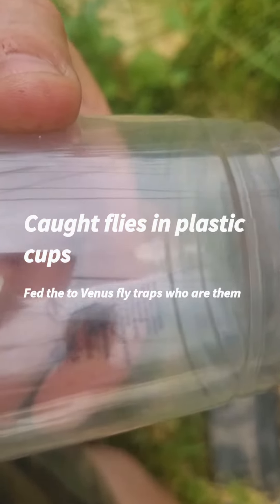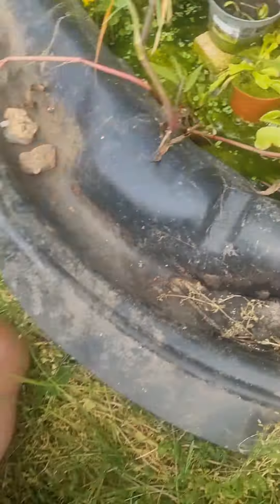I just caught a big fly in a cup and as you know I normally release things when I catch them in a plastic cup. But this one is a fly in a plastic cup and these are Venus flytraps. I'm going to try and put the fly in the cup over the top of the Venus flytrap to see if the Venus flytrap will catch it.